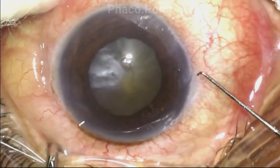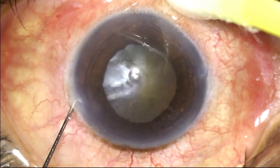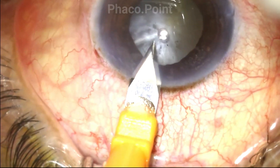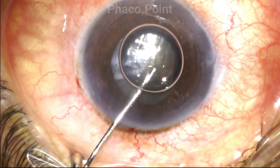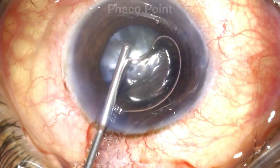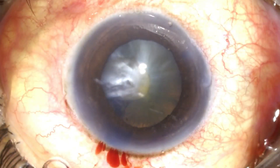Let's now move to the surgery itself. At the outset, you need to define where the side port incisions were taken by the primary surgeon. Since there was no 2.8mm incision created, I first go ahead and create a 2.8mm incision at a point that suits me. I take adequate time to stain the anterior capsule because I need to be able to see it clearly. After suitably staining the anterior capsule, I'm able to ascertain exactly what the status of the anterior capsule is.